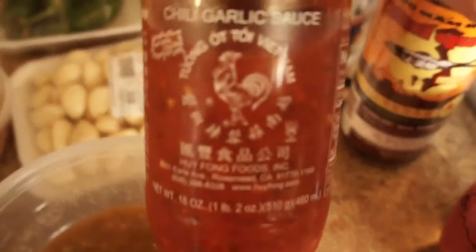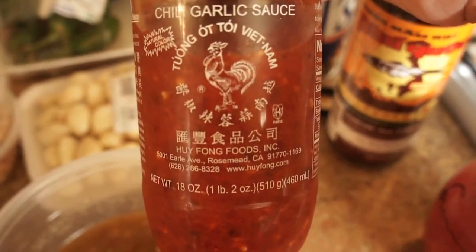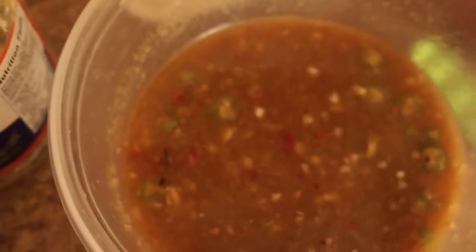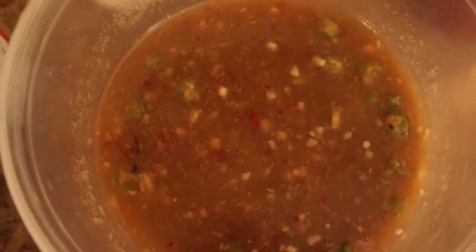I'm going to add some of this chili garlic sauce. I'm going to put it on one hand — I should have pre-opened it. I'm going to add like one spoon of this. Put that in there and mix it up. I may add water, I may not — I just need to check it first.